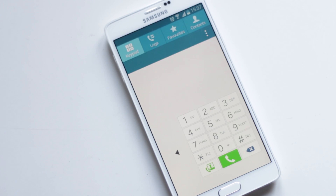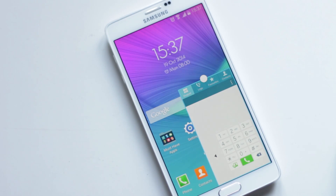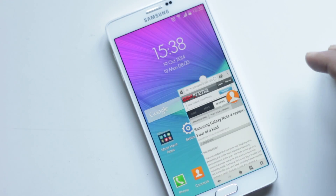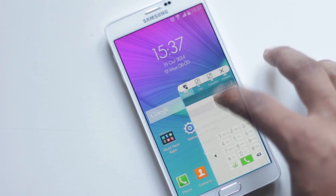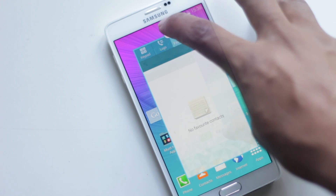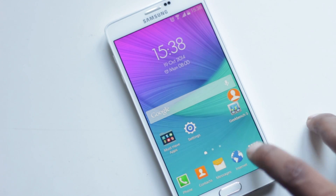Note 4 has some great new multitasking features — you can open any application in a floating window. You just need to drag it from the top left corner. Then you can resize it, move it, or minimize it as a bubble. It's a great feature that really helps you get the most out of your phone.